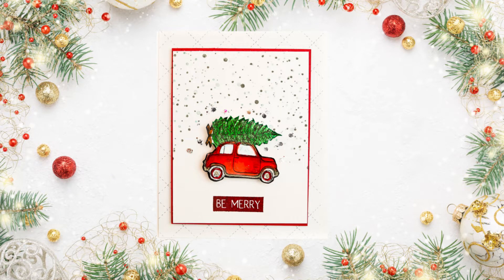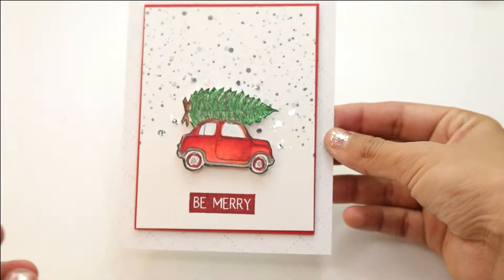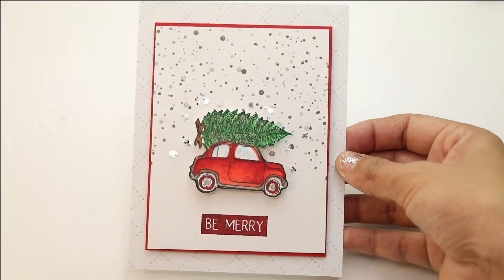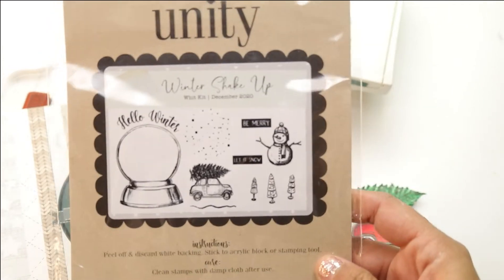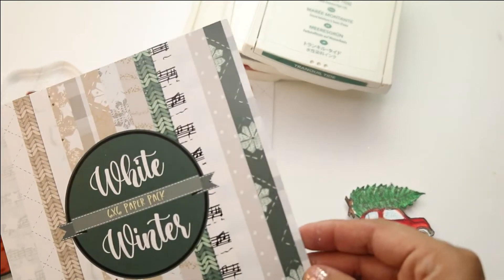Hey guys, Crystal Thompson here for Unity Stamp Company. I have an inspirational card using the Wit Kit December 2020 card kit. We're gonna be using that super cute little car included in the kit. I'm loving this little Christmas tree and we're gonna do some awesome snowflakes with the stamp included. Everything is included in the kit. We're gonna be using the Winter Shake Up Wit Kit December 2020 stamp set, including the Be Merry.